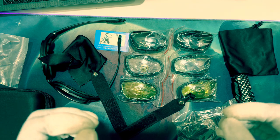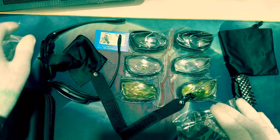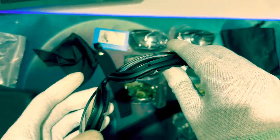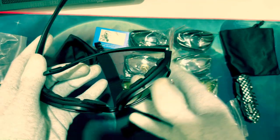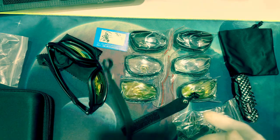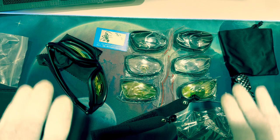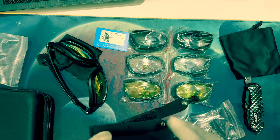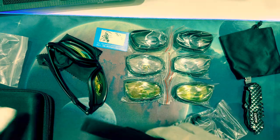I purchased these goggles for 1,799 rupees on Amazon. In this price range, looking at the quality, it's fine. If you take good care of them they'll last. I'll use them and share a review after some time. That's all about the goggles — if you like the product you can purchase the same. Let's move to the next product.